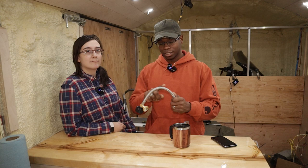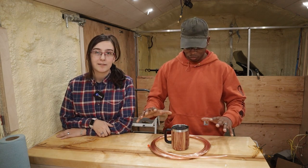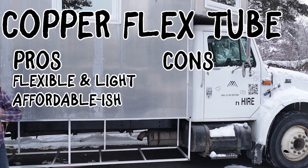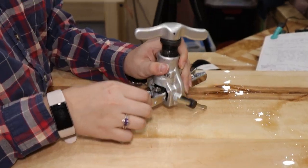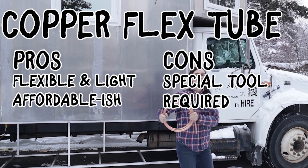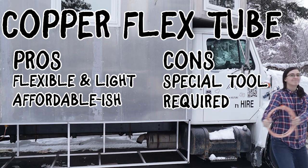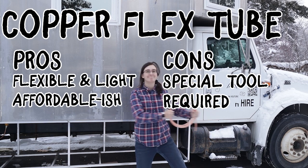For something more durable, consider copper. There are a few different types of copper line and any of them can be used for propane. We used refrigeration line because it's soft, flexible, and light, and only runs about two dollars a foot. Copper flex tubing with gas requires flare fittings, and flare fittings require a flare tool to flare the tubing. A flare is a sealing surface — if it were to come loose it may leak far more than a threaded connection would. You should not use tape or pipe compound with flare fittings.